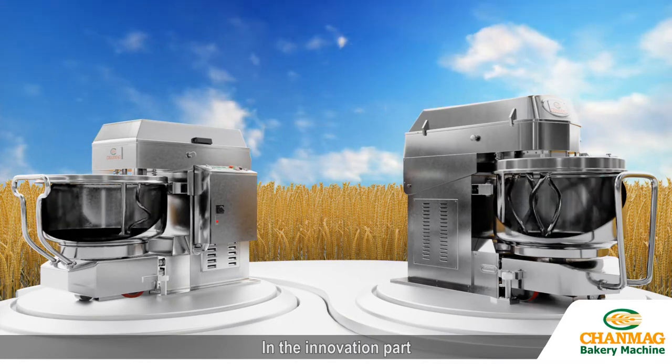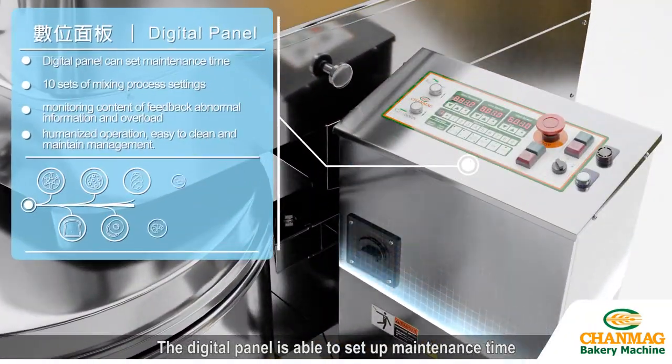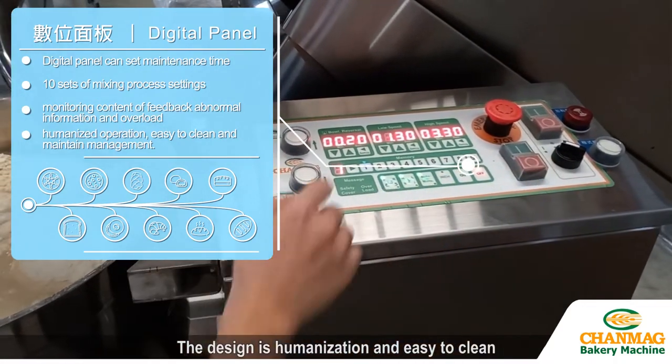In the innovation part, we focused on digitization and improved the traditional record way. The digital panel is able to set up maintenance time, 10 sets of mixing recipes, and monitor and feedback abnormal information. The design is humanized and easy to clean.